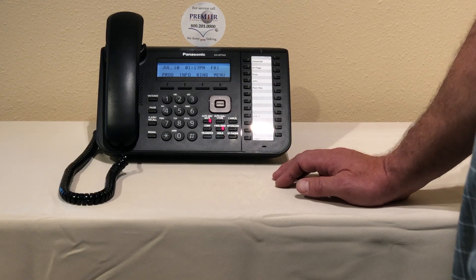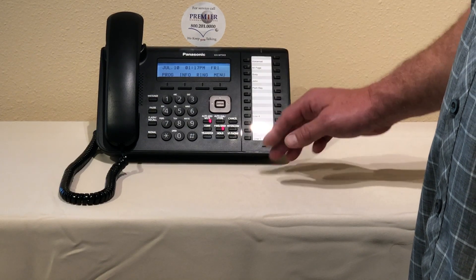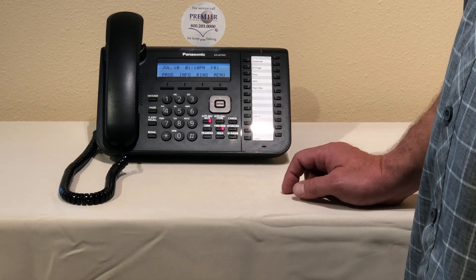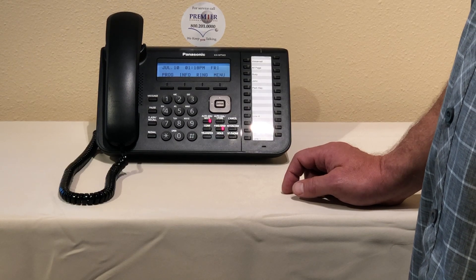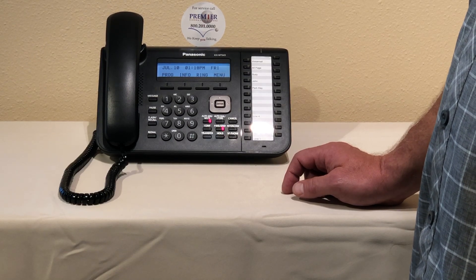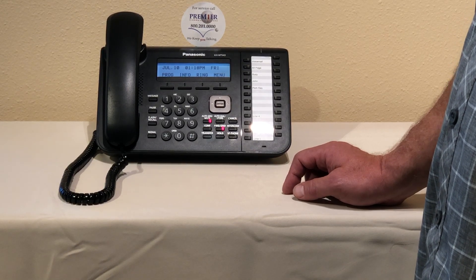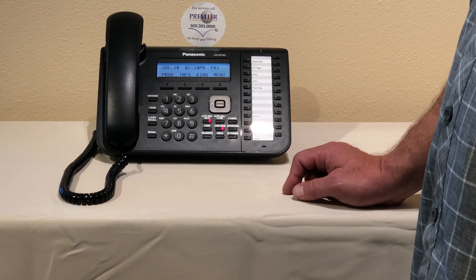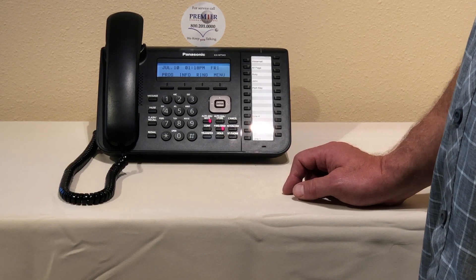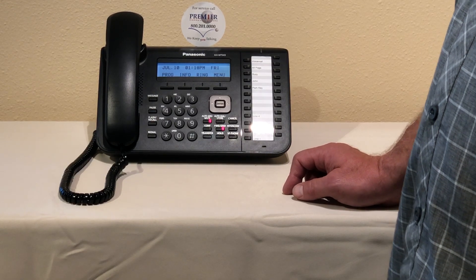The way you get into the programming is you're going to press voicemail. At that time the system is going to assume that you're going into your personal voicemail box, but we're going to override that and go into the custom service menu voicemail box by pressing pound six star nine nine eight. At that point it's going to ask you to put in your passcode.